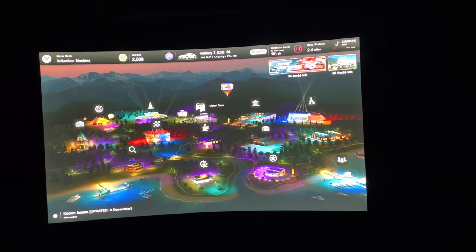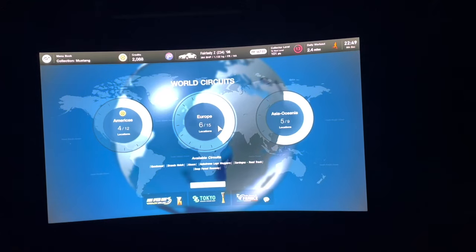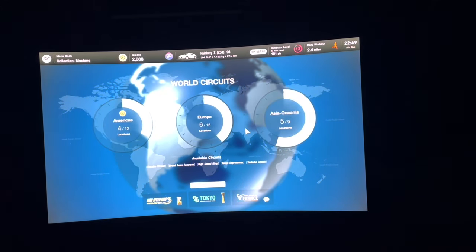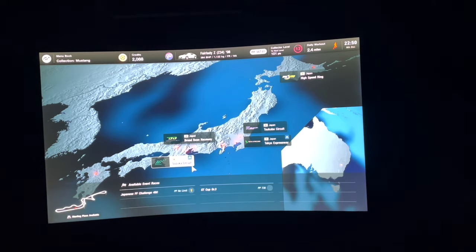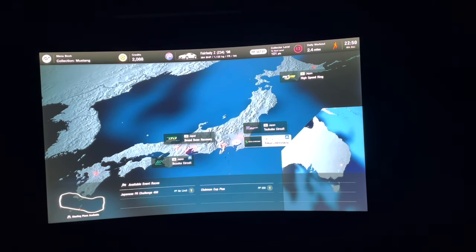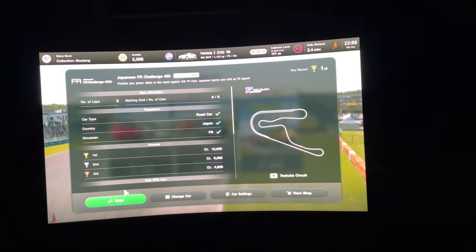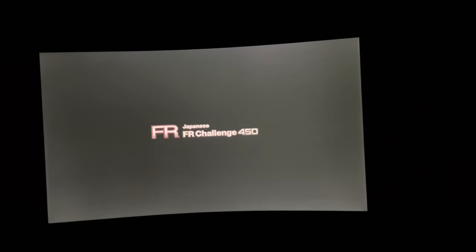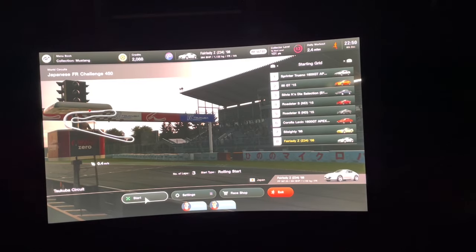Let's do some gaming. I have Gran Turismo 7 here and I'll try to show how it looks when playing racing games. In my opinion it looks good — particularly on Gran Turismo 7 it's not bad. It could obviously be better, but I bought this screen for £299 brand new on Amazon, discounted from around £370 to £390, close to £400. I think it was a good deal.